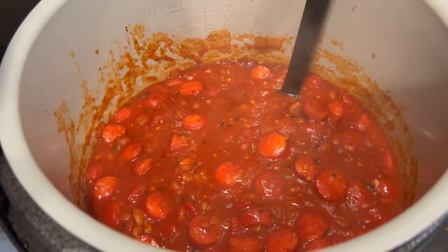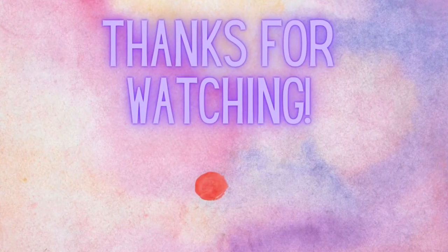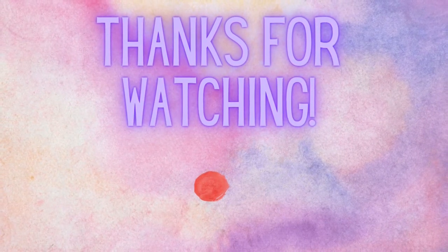Alright friends, there you have it — those were our meals for the week and they were so delicious. Everything is listed down below in the description box. Let me know if you try any of these recipes. If you have recipes you think I'd like, send them to my email listed below, or hit me up on Instagram. Have a fantastic week and I'll see you soon!